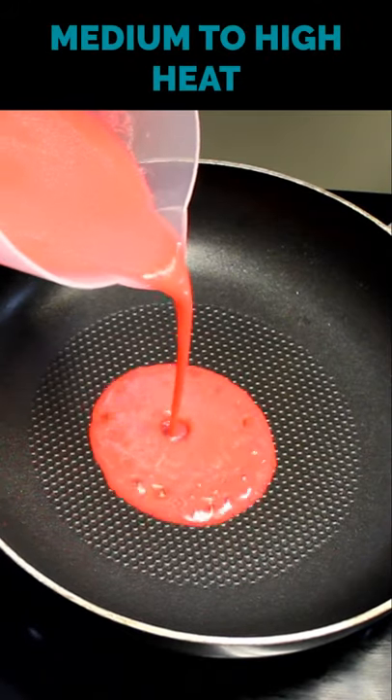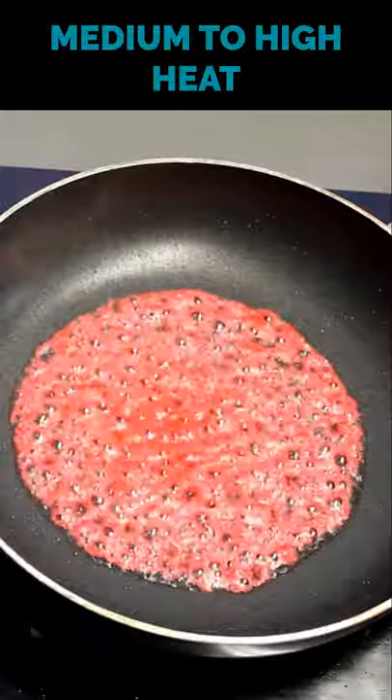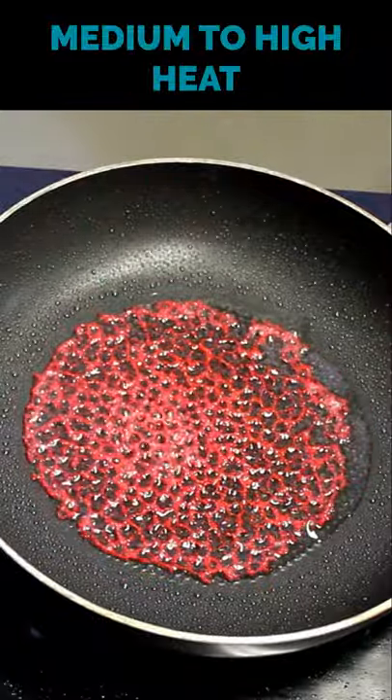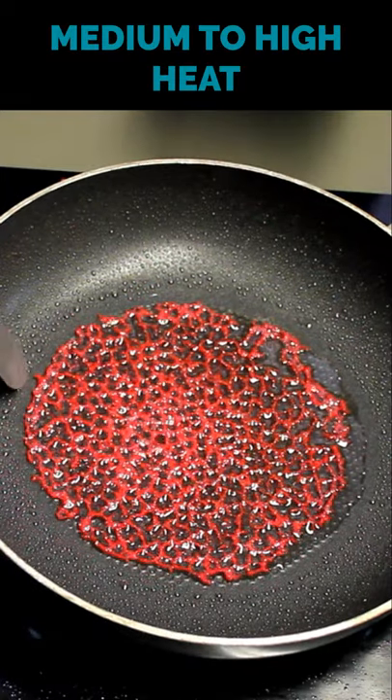Then you spoon it into a non-stick frying pan. Try not to use too much mixture. Monitor the heat and keep the tuile cooking until it stops sizzling — this means all the water has evaporated and it'll be really nice and crispy when it's cold.